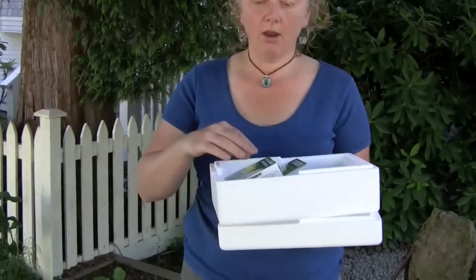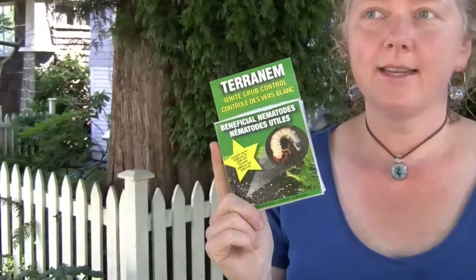Nematodes are a microscopic worm that you can buy at any garden center that supplies them. When you pick up nematodes, it's very important that you keep them cold. Nematodes need to be refrigerated because they're a living organism and need to stay cool until the day of use.